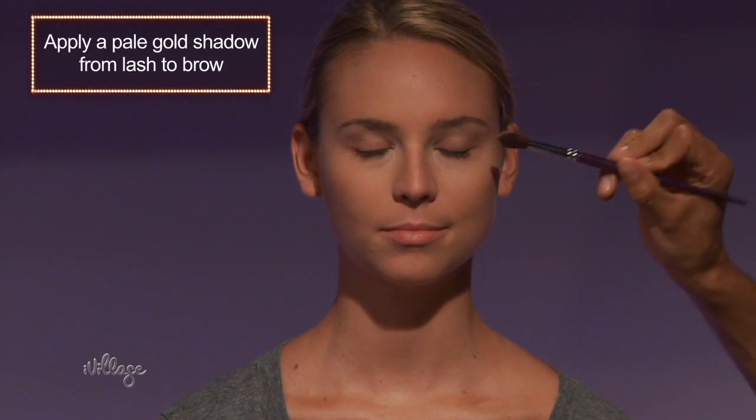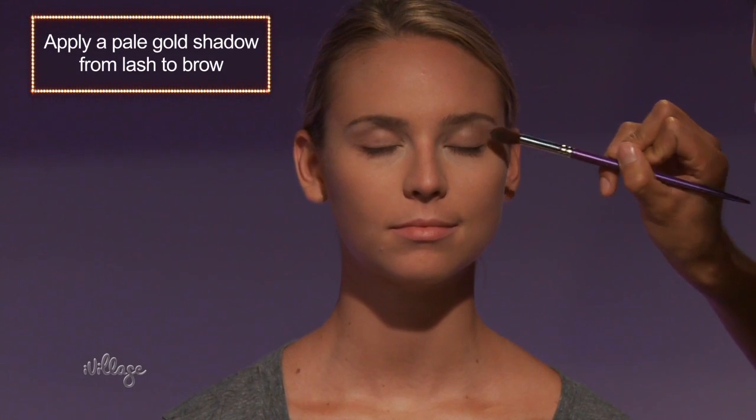Next, take a fluffy shadow brush and apply a pale gold shade all over the whole eye. Start at the brow and work your way down.